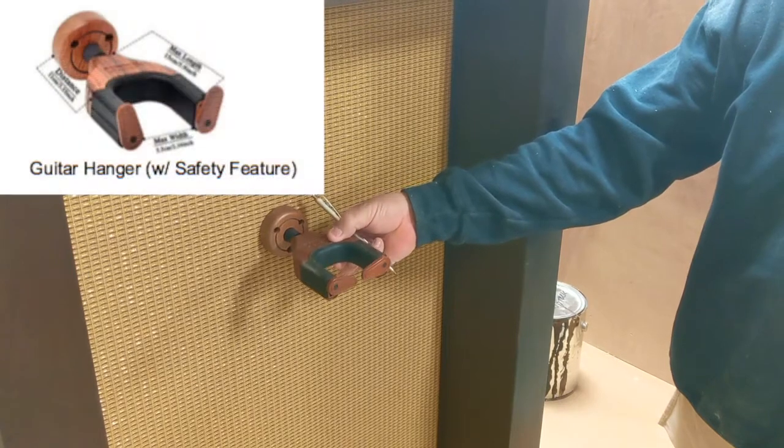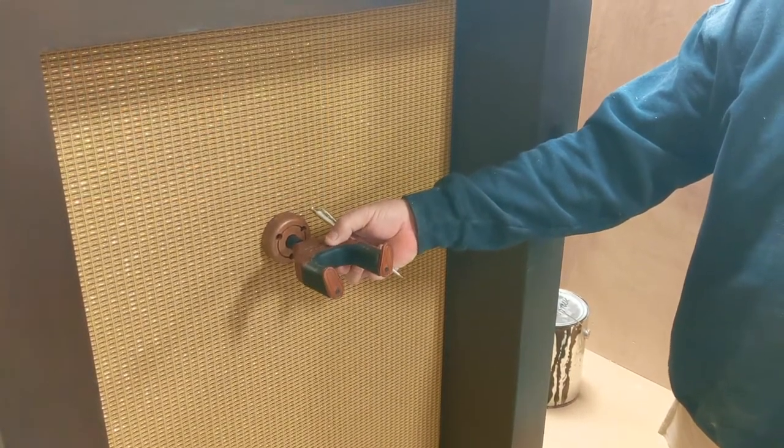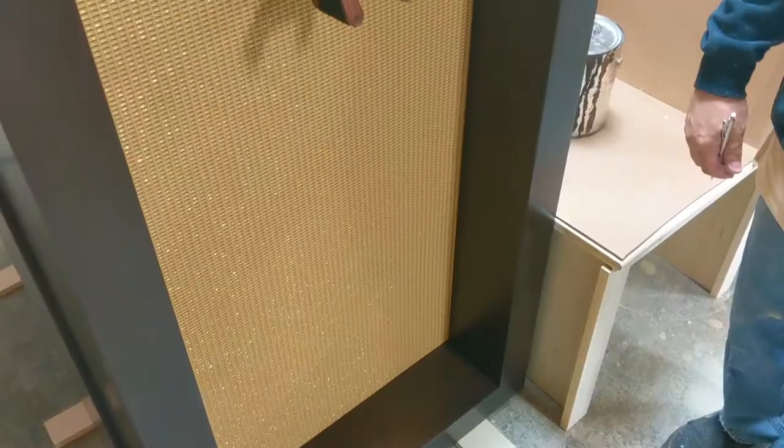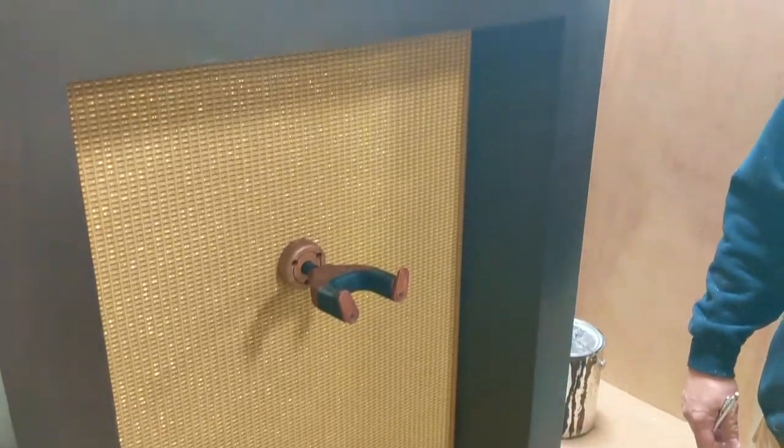This is what we use to keep the guitars secure while hanging. You set the weight of the guitar on it and it closes up so it won't fall out.